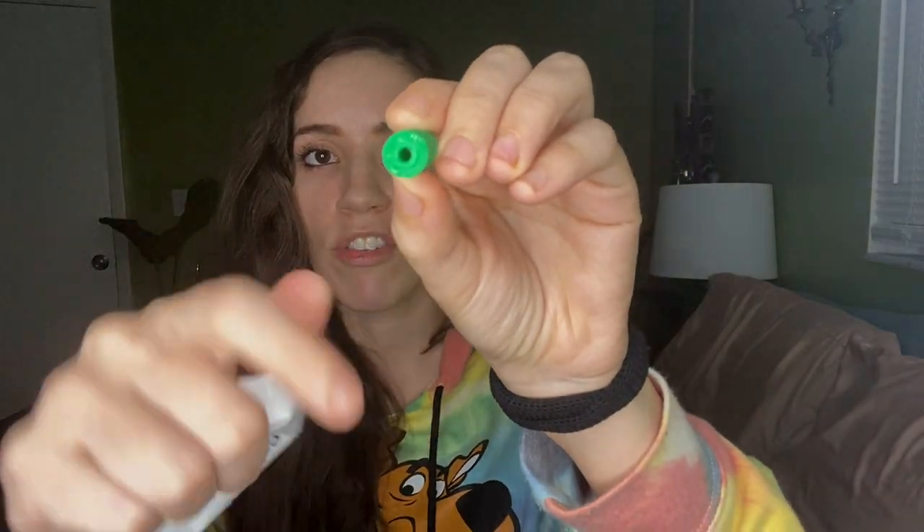These are chewies that they give you at the orthodontist office. This one is brand new. It's basically like a little sponge — a really hard sponge, not that gushy. What you do is bite on it really hard, like that — to make sure that your aligners are seated in the correct space, because the buttons need to be attached properly and tightly. That's the full point of chewies.